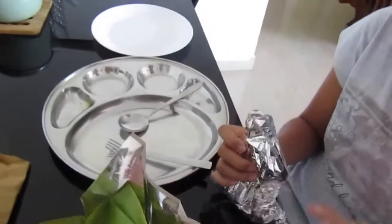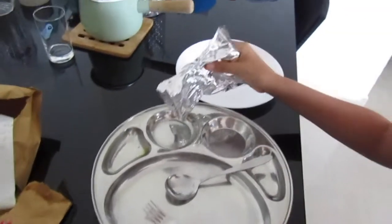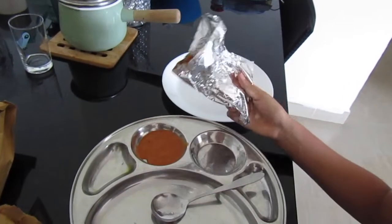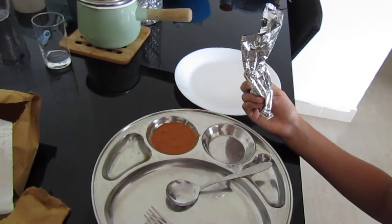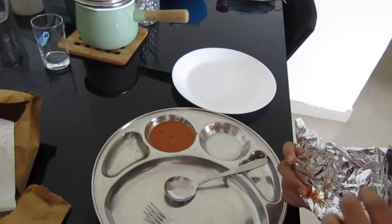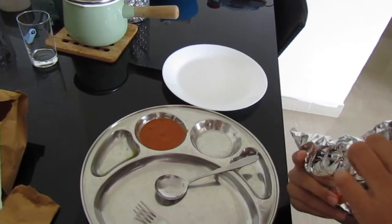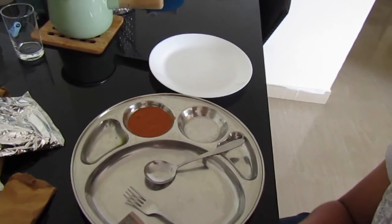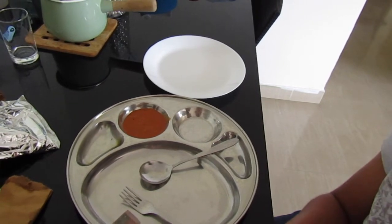Put it into your plate, on the side of the plate. Let's see what it is. That looks like a fish curry. Yeah, there's hardly any fish but that's a fish curry. They said they will give some fish curry and some sort of vegetables.